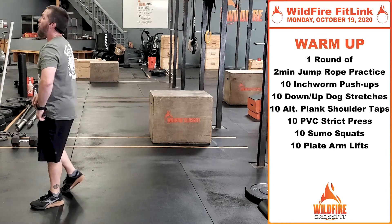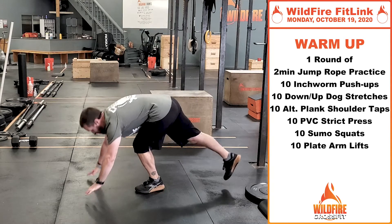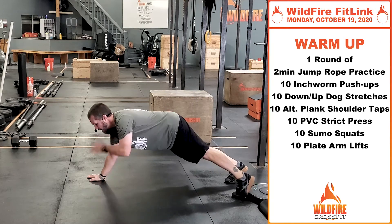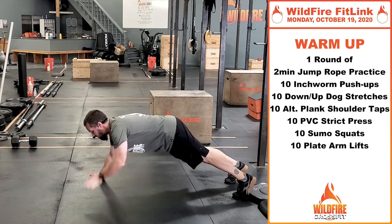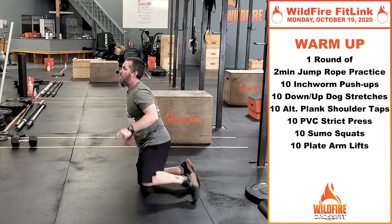After that, we've got alternating plank shoulder taps. You're going to be in that same push-up position — just reach up and touch your left shoulder with your right hand, right shoulder with your left hand, back and forth, keeping the shoulders square to the ground.